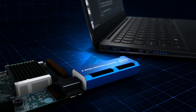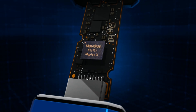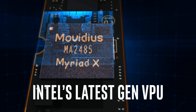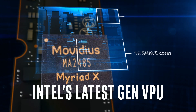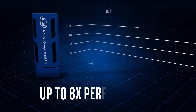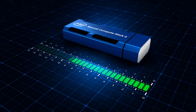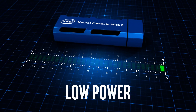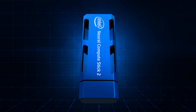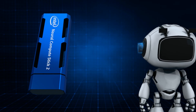The Intel Neural Compute Stick 2 is powered by Intel's advanced VPU featuring 16 SHAVE cores and a dedicated inference hardware accelerator, delivering up to eight times the performance of its predecessor — all while operating at very low power.